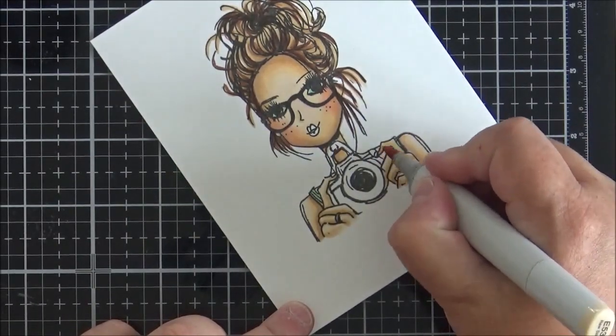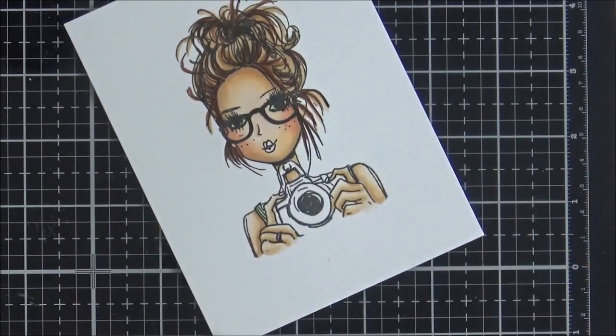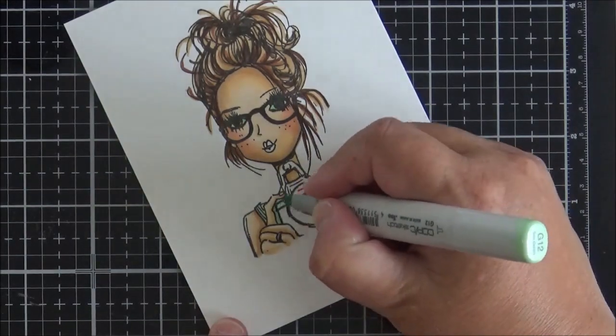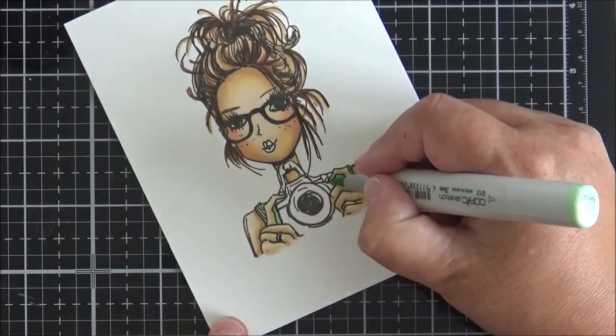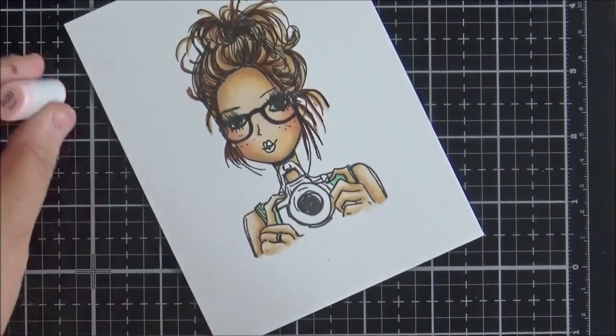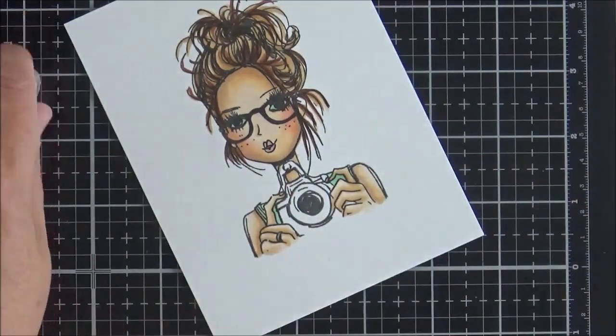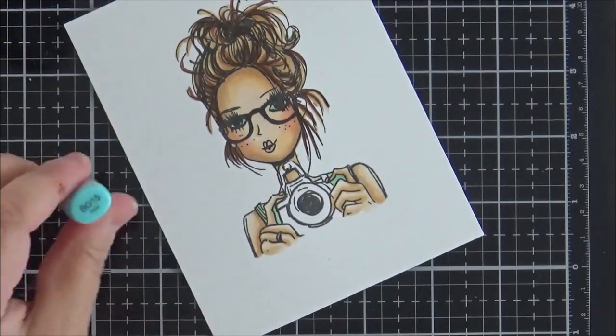As I was finishing the fingers I noticed I'd missed a small part of her top, so I used G12 to fill those in. I also missed her lips, so I used R20 on those and on her fingernails as well.